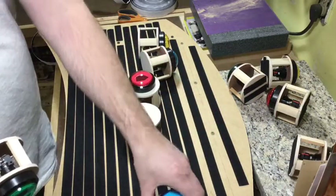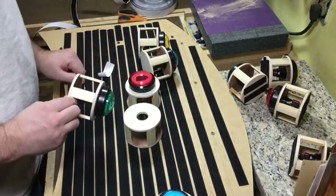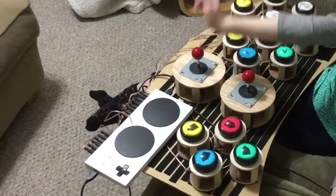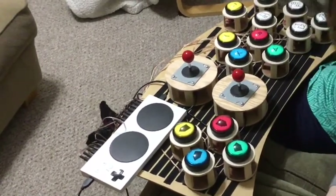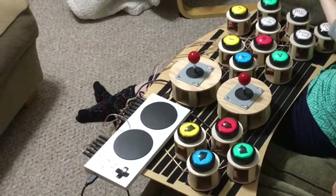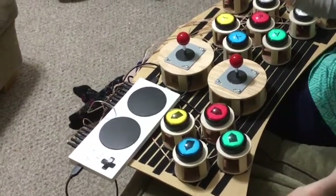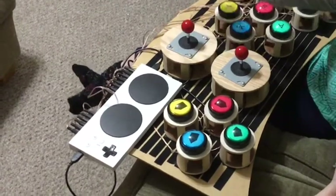I'm not going to go into a lot of detail here about my proof of concept model. I built this just to test out button arrangements and sort of just to see how things would work. I never intended this to be my final design, but you can see it has some stability issues. We're just going to move straight on to the final product that I ended up designing from this concept.